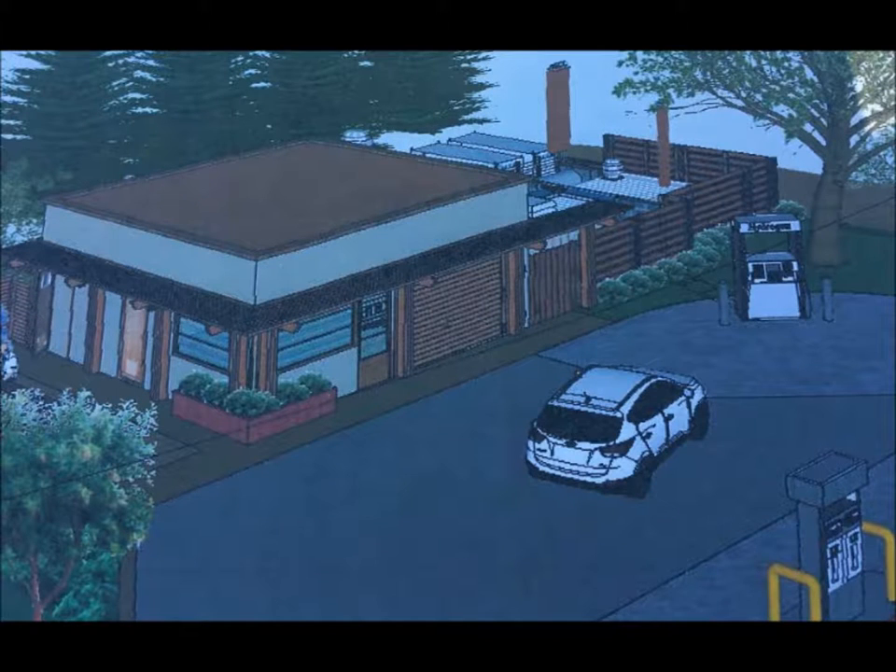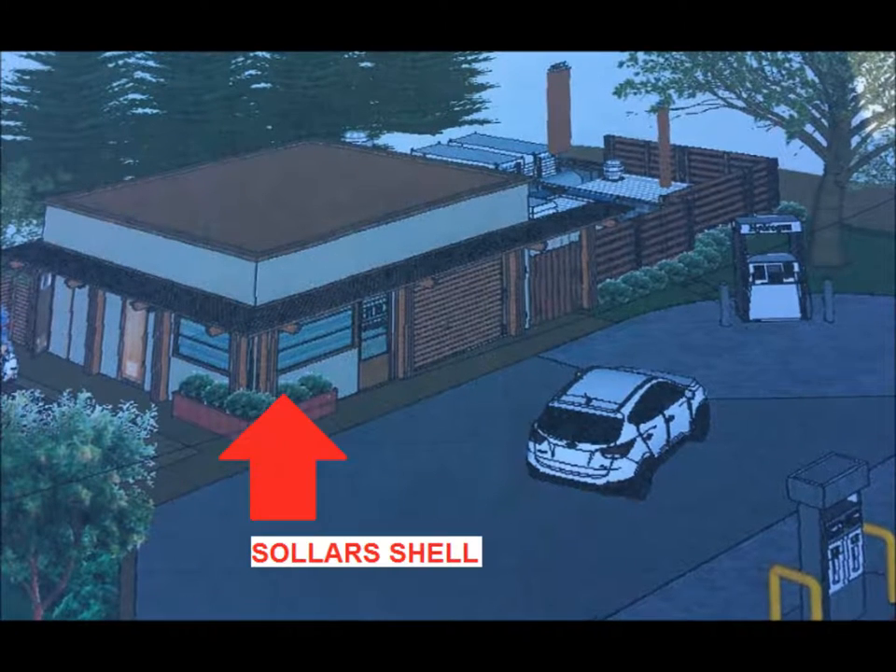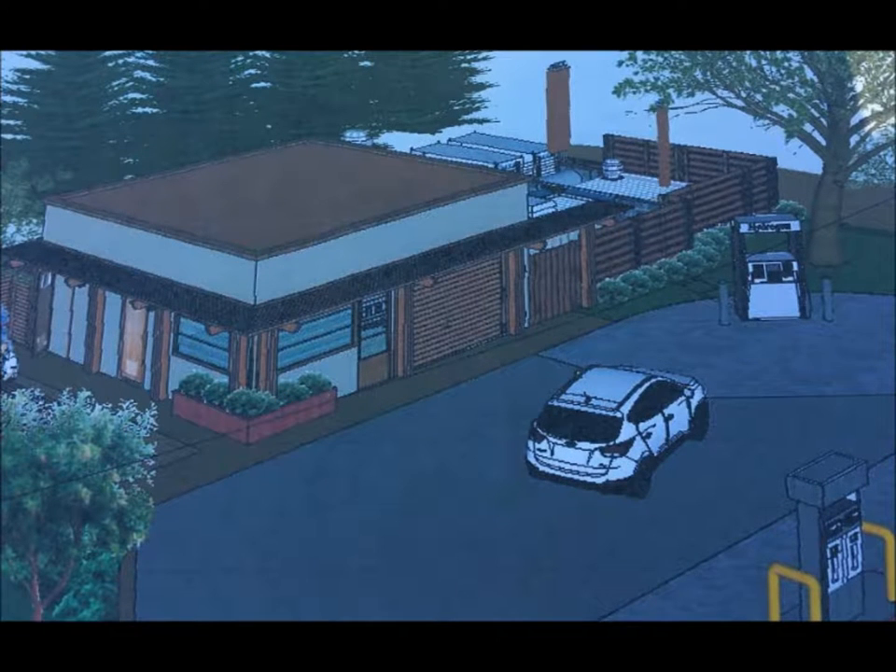Sollers Home constructed a 650 square foot office for a hydrogen fueling station in Woodside, California. The building you are about to watch take shape is a single piece of concrete that was cast in one day at the site.